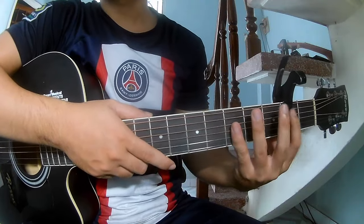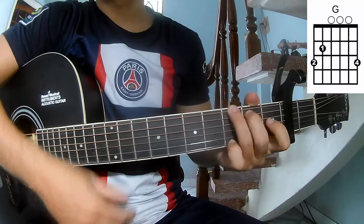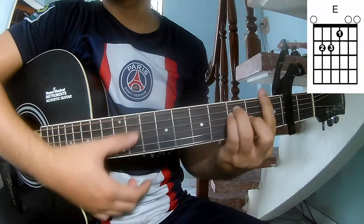First we'll see the chord frame. The song calls for these chords: A, C, G, A, F and F.